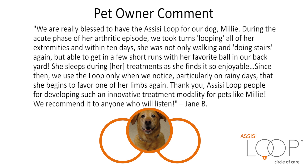Since then, we use the Loop only when we notice — particularly on rainy days — that she begins to favor one of her limbs again. Thank you Assisi Loop people for developing such an innovative treatment modality for pets like Millie. We recommend it to anyone who will listen. — Jane B.